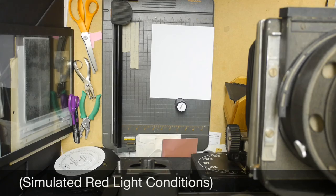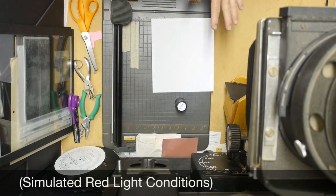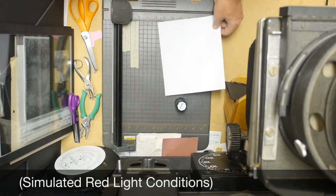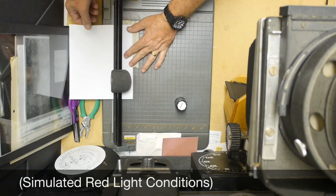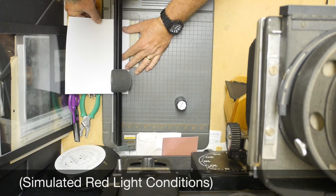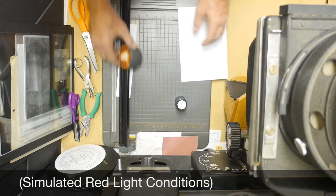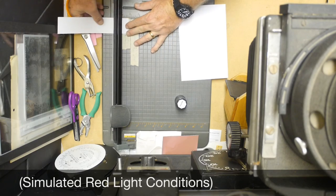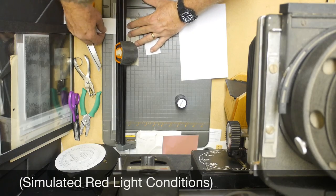The first thing we're going to need to do is cut our paper into the proper sizes. I'm not working in actual darkroom conditions — I'm going to leave the lights on and use a piece of card stock to simulate it. We want to make one and three quarter inch square sheets of paper. I'll trim a one and three quarter inch wide strip off my sheet of photo paper and then slice it into one and three quarter inch individual pieces.